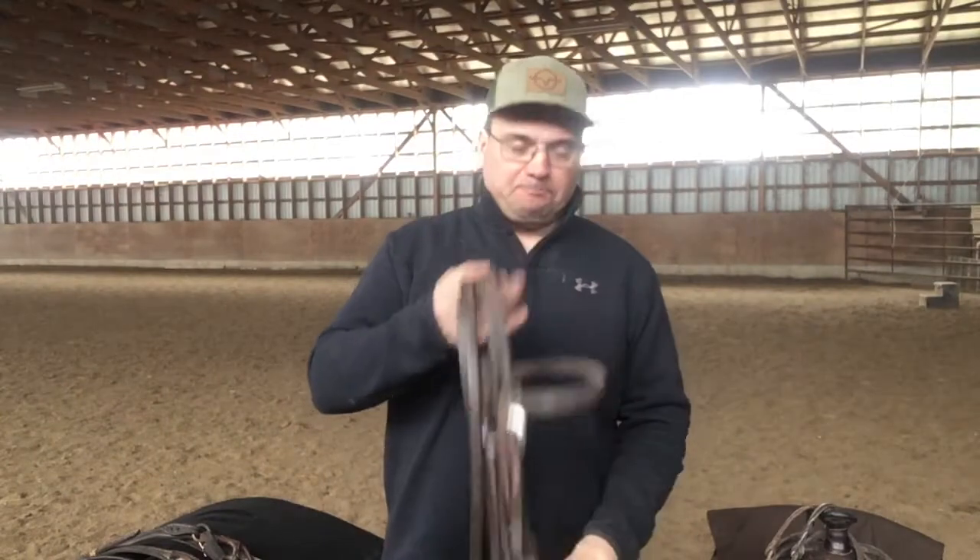Hello everybody, this is Jess. One of the things we're going to talk about today is bits and bridles. People get asked about it a lot — they go into the local tack stores and there's a big wall of bits. There's usually not a lot of great information about how to fit bits, ride in them, and what they're for, so they feel a little overwhelmed.